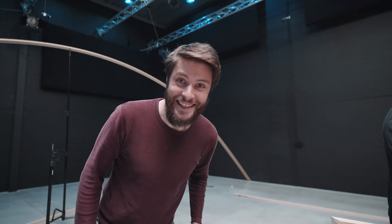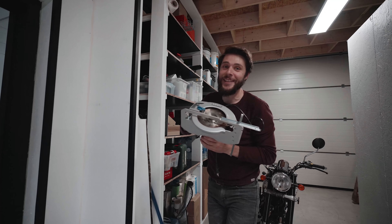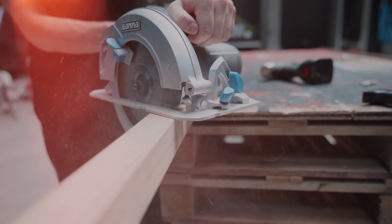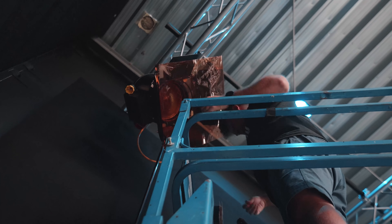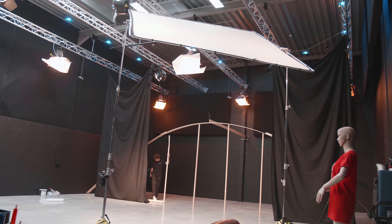And do you know what the funniest thing is? This could have gone so much easier. We're currently making use of almost 24,000 watts — my wallet is hurting, I can feel it.